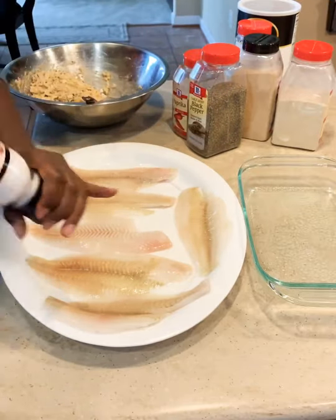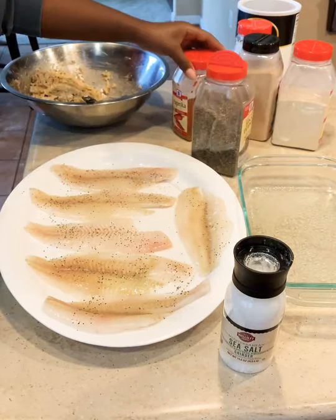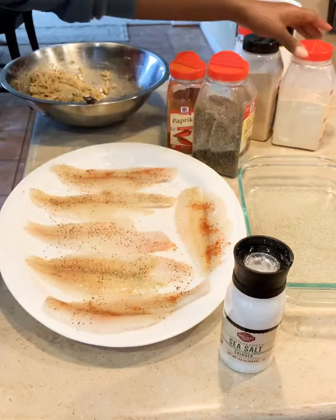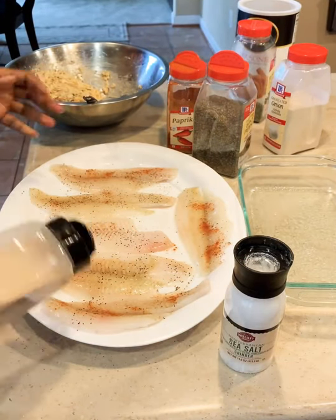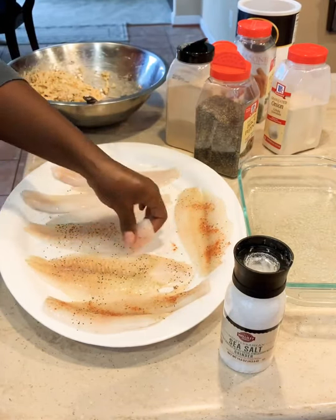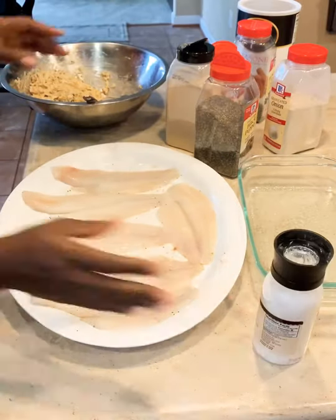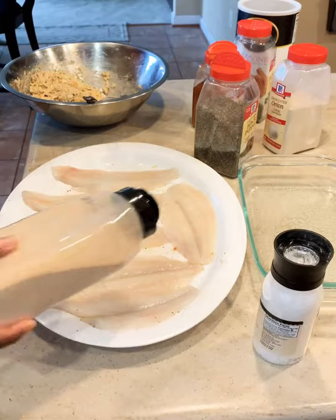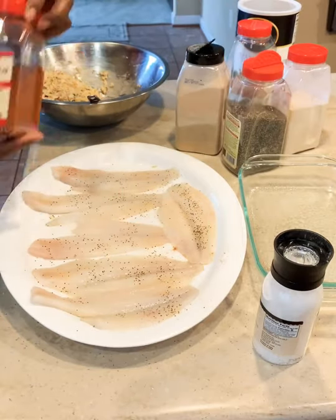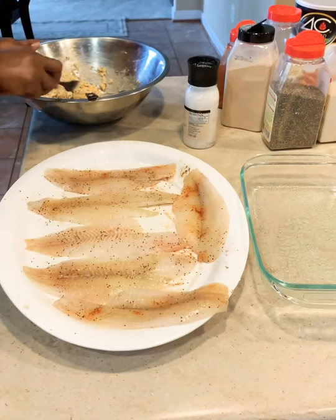Right there I have some flounder fillets. I got them from my local wholesale place, BJ's — it's just like Costco or Sam's Club. I just added some salt, paprika, black pepper, and of course we're going to season both sides. That's some garlic powder right there, and I'm sure I used some onion powder — I should have at least. Seasoning the other side the same thing — a little bit of garlic. You can season to your taste, of course, and use whatever kind of seasoning you like — Lawry's or any other type of all-purpose seasoning, by all means.